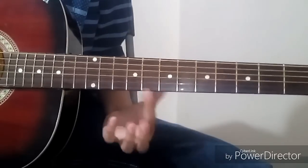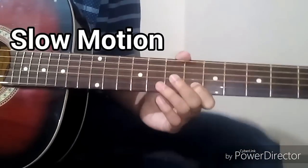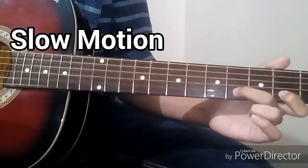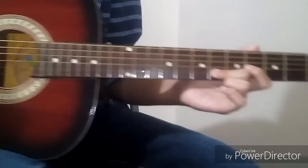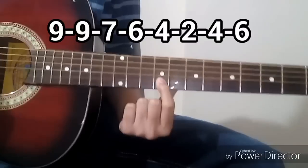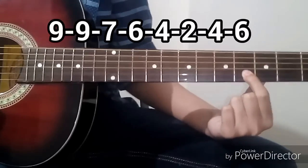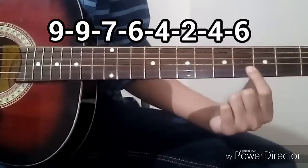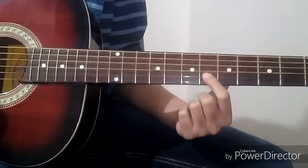I will show you a slow play first and then I will show you the taps. The tabs for this line are: 9, 9, 7, 6, 4, 2, 4, 6.